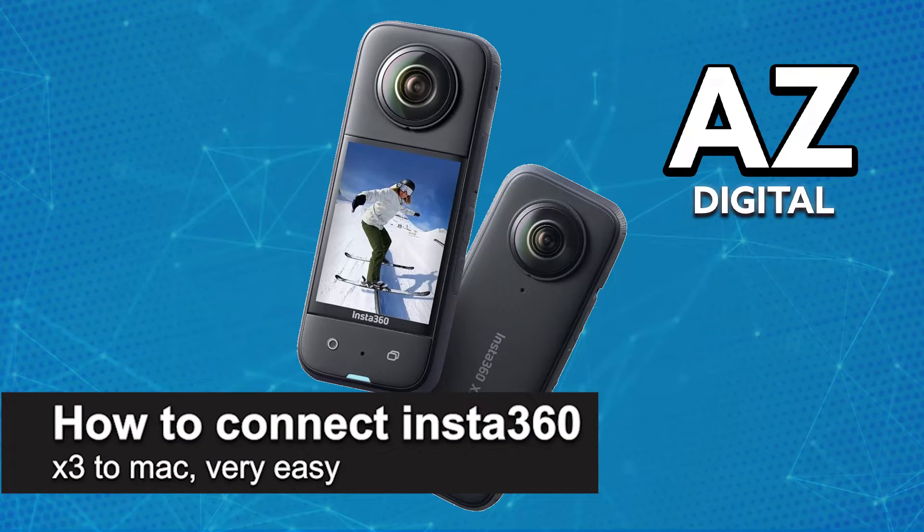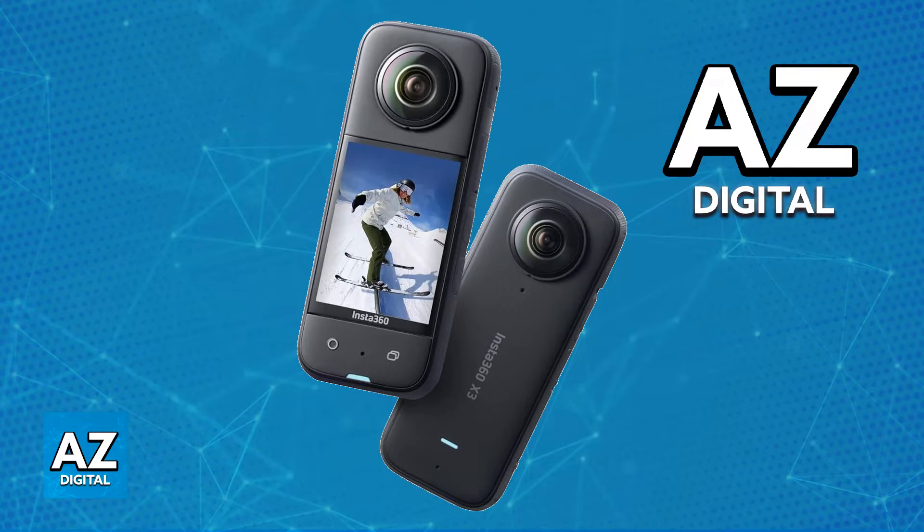In this video, I'm gonna teach you how to connect your Insta360 X3 to a Mac. It's a very easy process, so make sure to follow along.